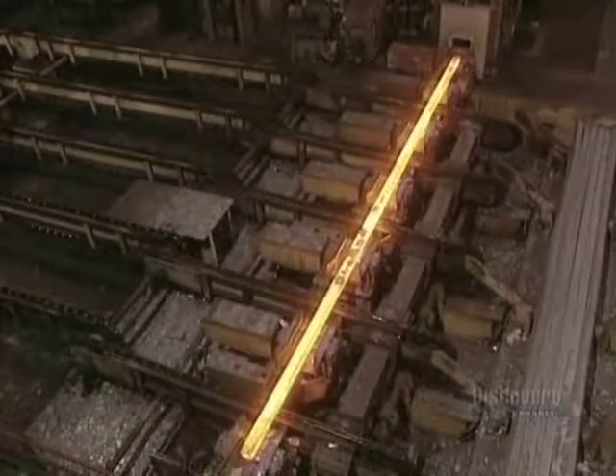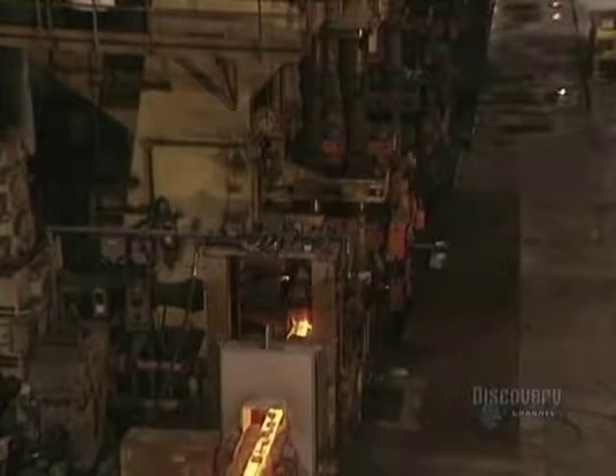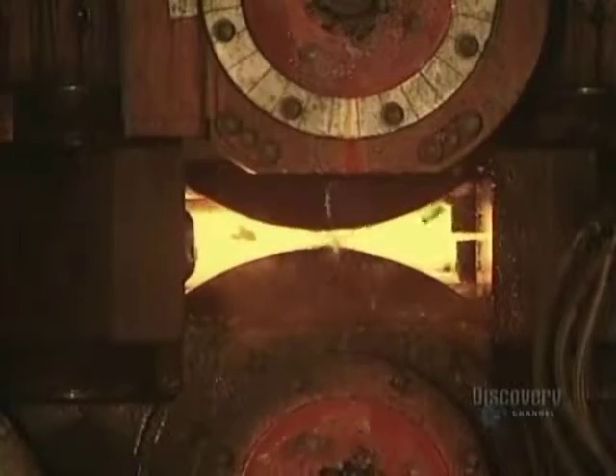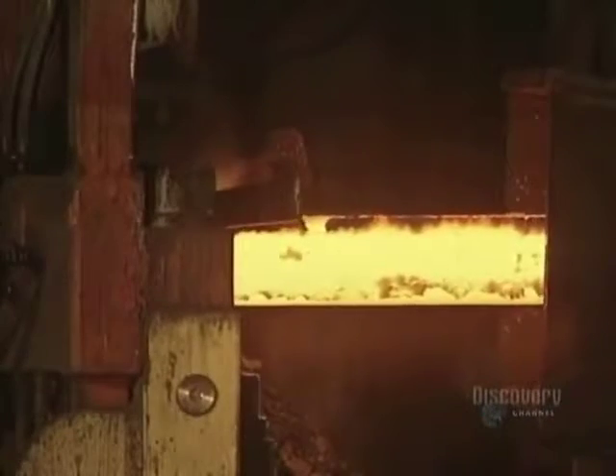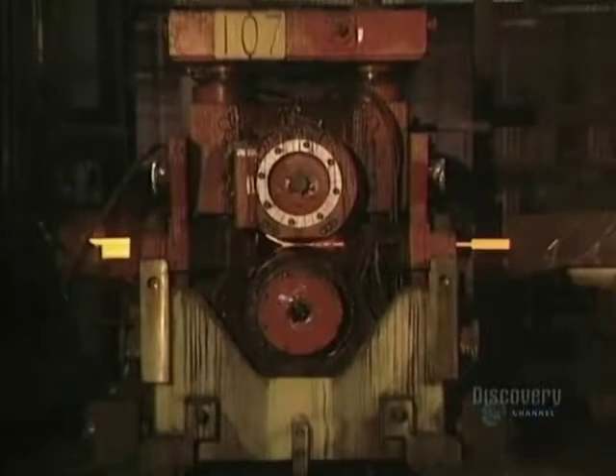The billets are placed on the flattener, where powerful rollers compress them. This operation gives the billets the required shape and size. Water-cooled rollers crush the billets. Some billets go from a thickness of 12 centimeters down to 14 millimeters, while others reduce from 15 centimeters down to 19 millimeters.